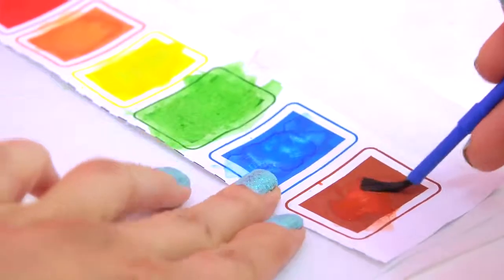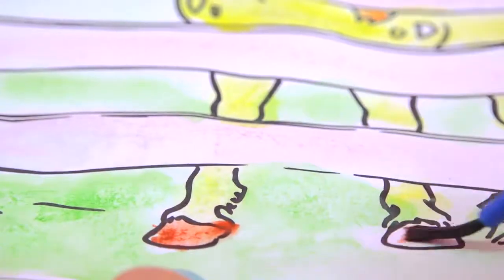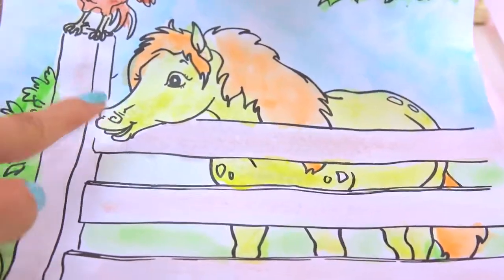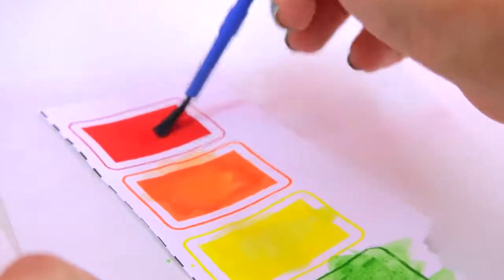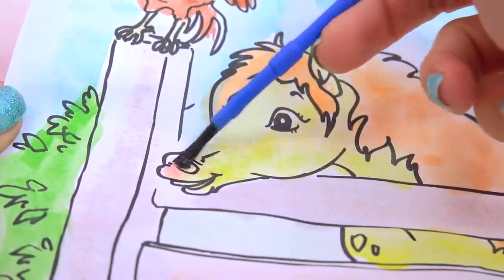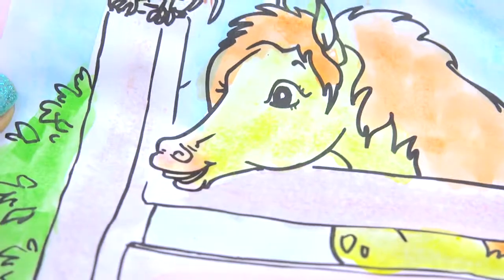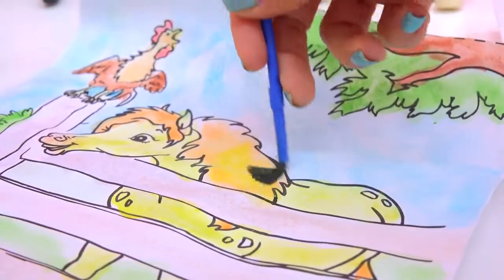There we go, and her tail. Use a little bit of some brown for her hooves. And to just add a little touch of color to her nose, let's mix in just a tiny, tiny, teeny bit of red. Oh, too much — add some water. There we go. It adds like a little bit of pinking to her nose, it's so cute. Maybe I can add a little bit more yellow to her mane and tail and kind of lighten it up just a little bit.